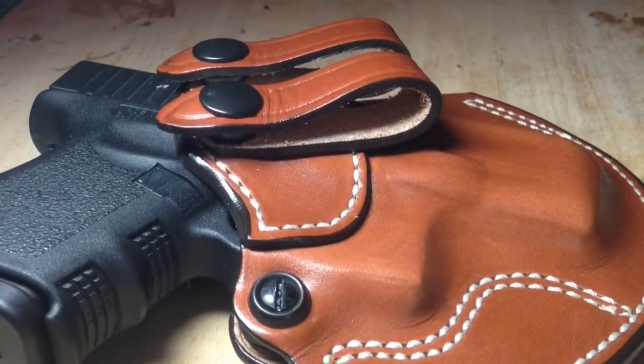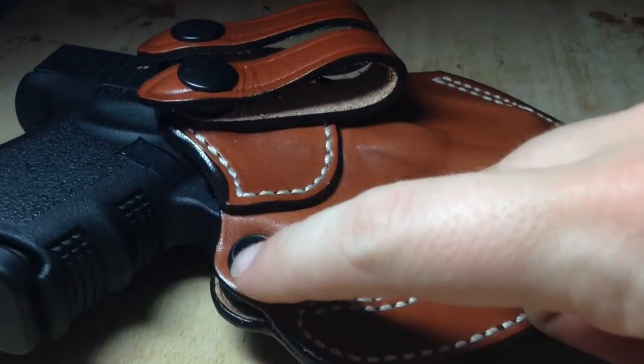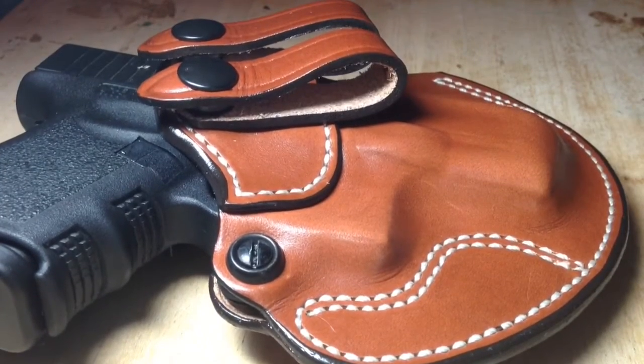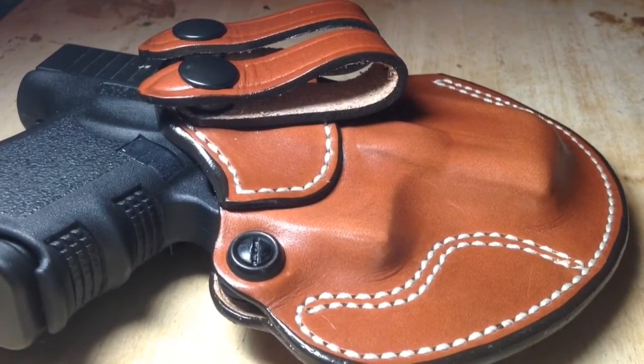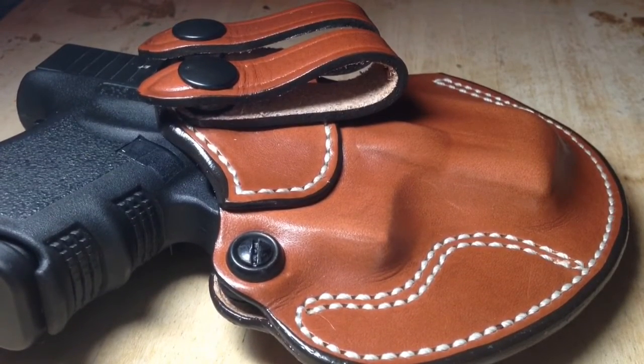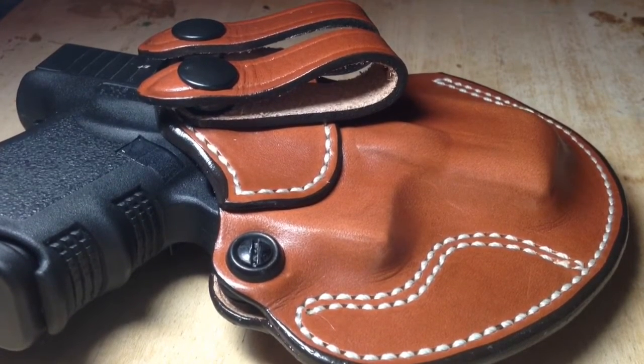Another thing I like about this particular holster is that it has an adjustable retention screw, which is right there. Most leather holsters don't have that, so that's a very nice feature. If you don't know what a retention screw does, you tighten it or loosen it to adjust how firmly the holster grips onto the gun.